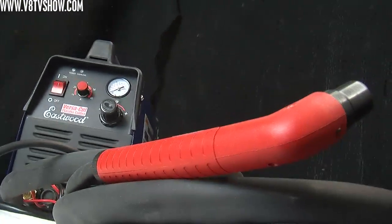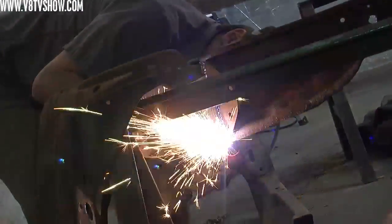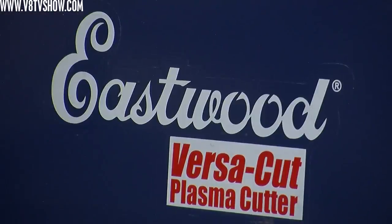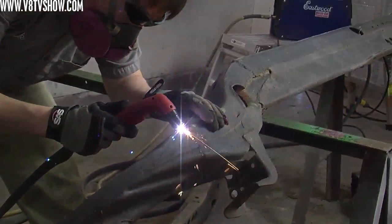We plugged it into our 110 outlet and cut apart a frame just to see how well it would do. That's about the thickest metal on the car, and we figured if we could cut through that, it would do anything you'd want to do at home and make pretty clean cuts.